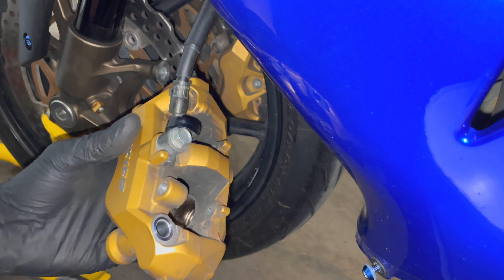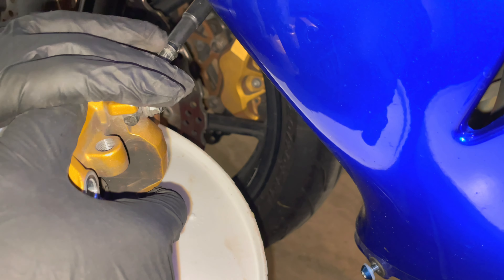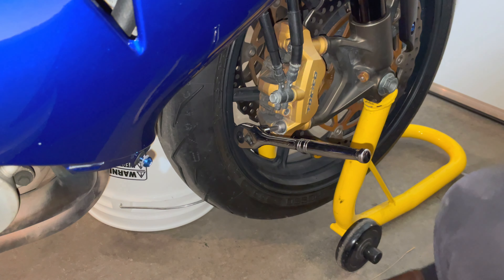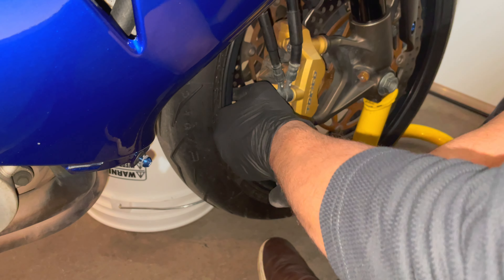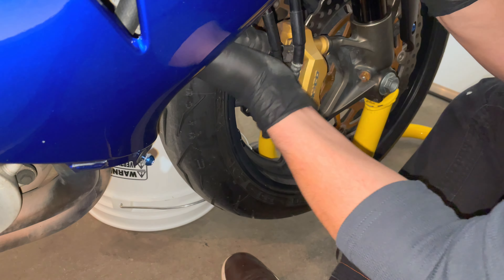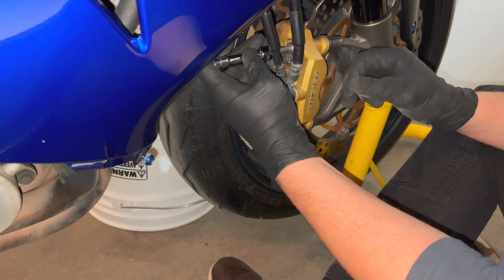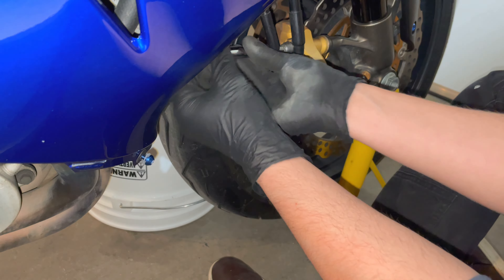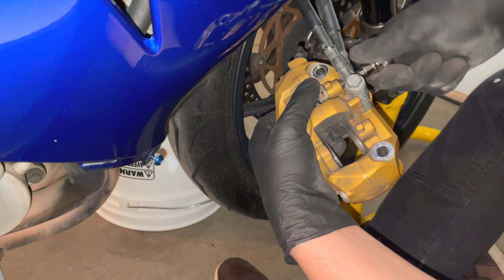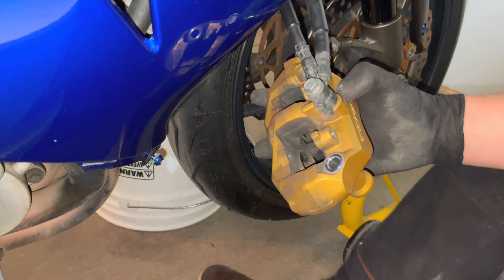I highly recommend grabbing something to set the caliper down on, so that the weight of the caliper isn't completely suspended from the brake hose. I'm just going to use a bucket here. Let's do the other side. Okay, and that's both sides done. I'm going to set this caliper down as well.